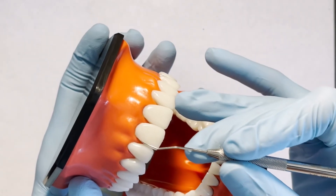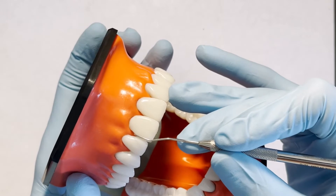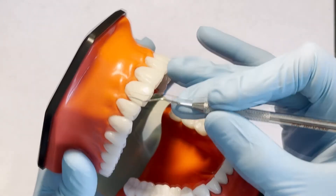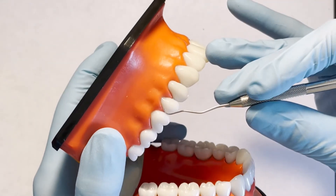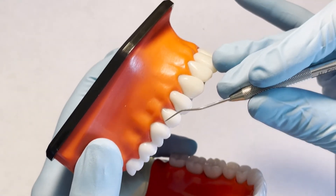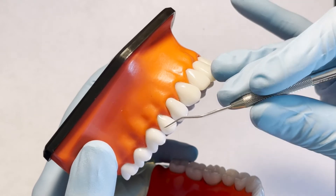Here is an example of using the incorrect working end for both anterior and posterior teeth. See how the working end does not stay adapted to the tooth surfaces, making for inaccurate exploring and discomfort for the patient as the tip may press into the gingiva.